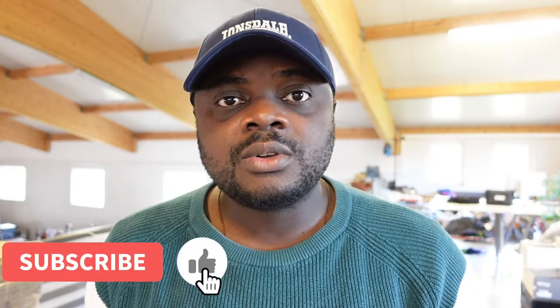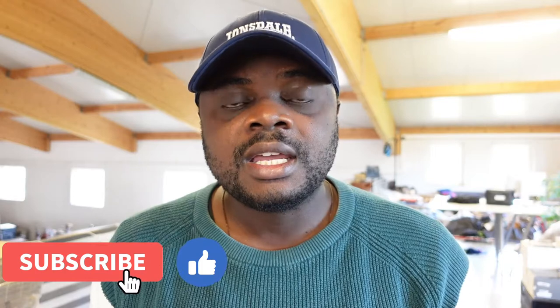If you find value in this video, kindly consider clicking on the like button and consider subscribing to my channel. Thank you.